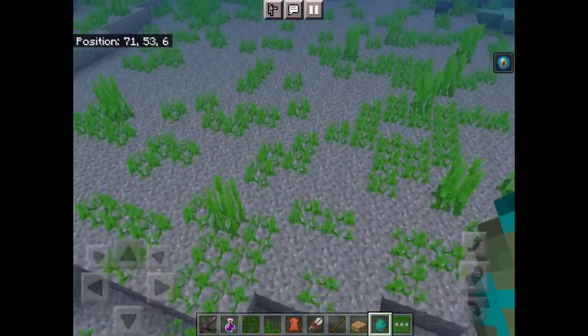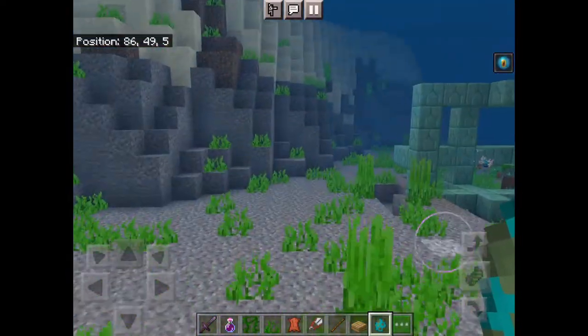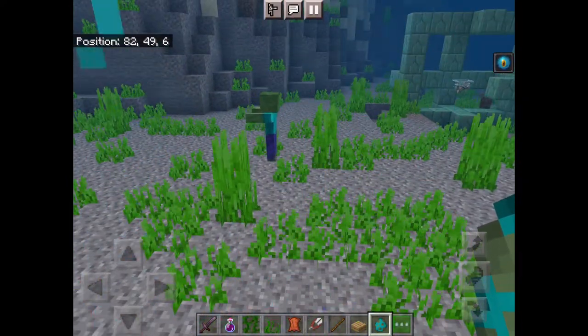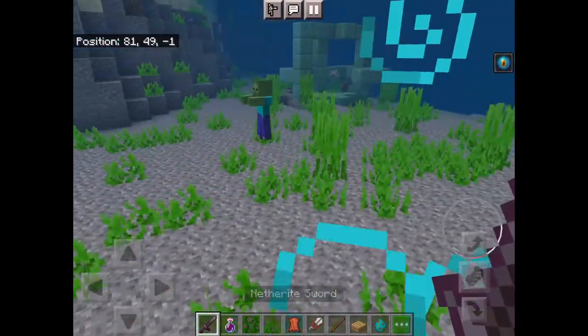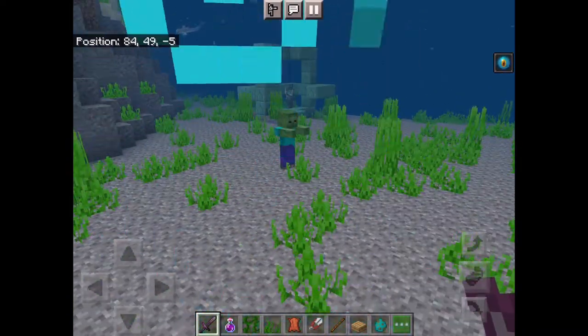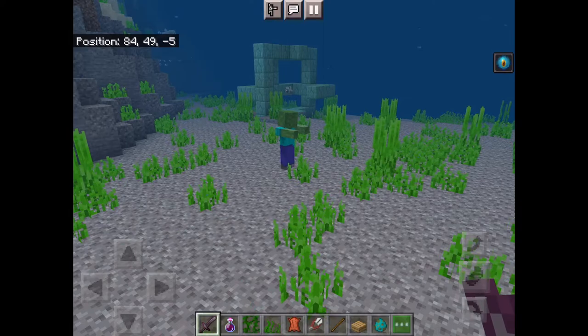Quick video on how to turn a zombie into a drowned. Going into creative to make it quicker. You get a zombie and just put it in water — make it follow you into the ocean or something, and then you just wait.